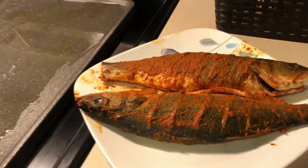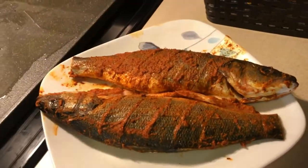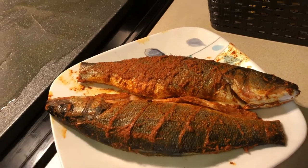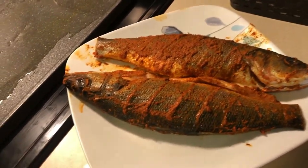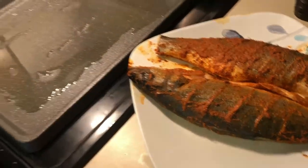Right here you can see we added the masala. This one is a little bit more covered and this one has cuts — that's why we made the lines so the masala gets in. While I was marinating I was at my drums class.